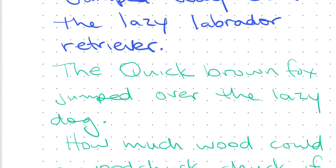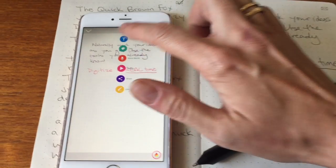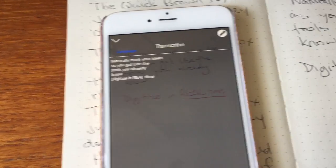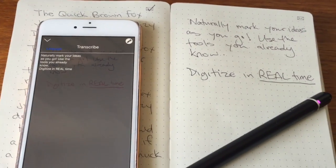Maybe your handwriting's not as neat as it could or should be. Fortunately, the Moleskine Smart Writing Set has something that works for that. You can instantly digitize your script to text and then forward it via email, Dropbox, or any number of other services.